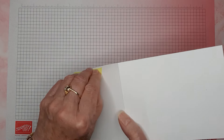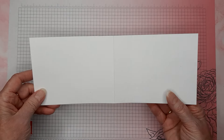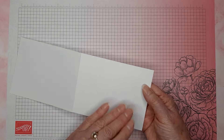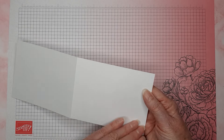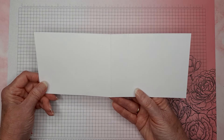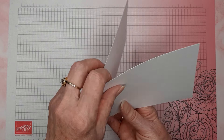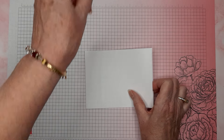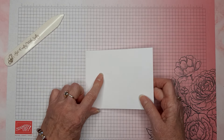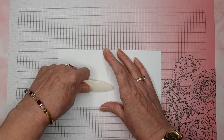I'm going to take my card base, which is four and a quarter by eleven — you can just take a regular sheet of paper and cut it in half and get two card bases from it. This is scored at five and a half, which is the halfway point. I'm going to get my bone folder and give this a press. Then it's also scored at four and a quarter — fold that back over and give it a press.